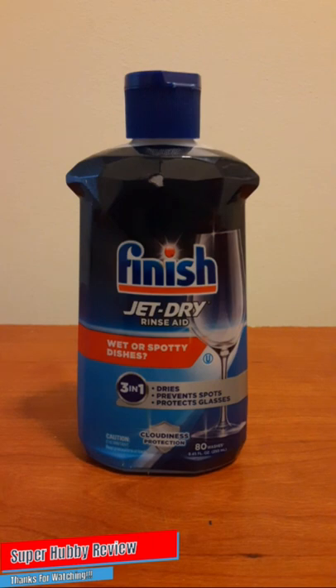I did purchase this and I have used it a couple of times already. I will say that this Finish Jet-Dry did do a pretty good job on our dishes — they were not so wet and spotty as they were previously. There's nothing better than purchasing a product and seeing immediate results; it feels like money well spent, a low-risk purchase. This Finish Jet-Dry did exactly what it is advertised to do.